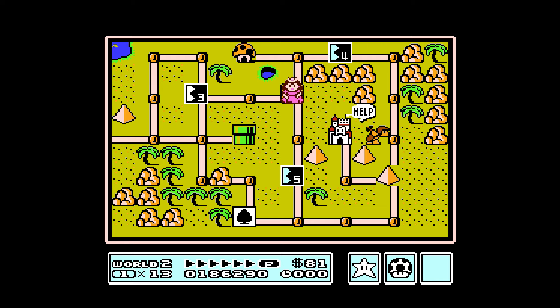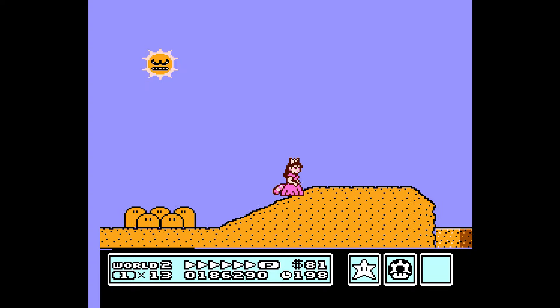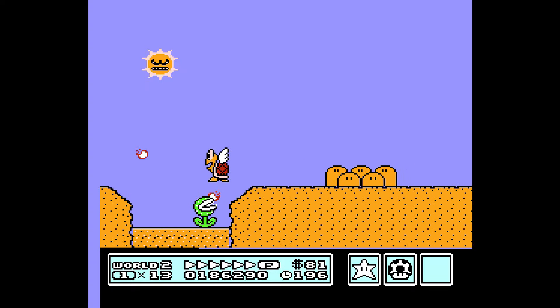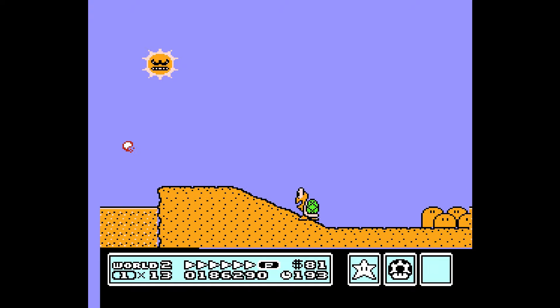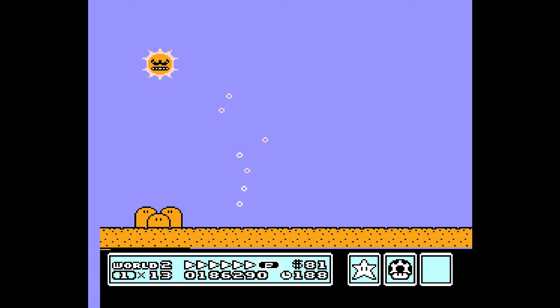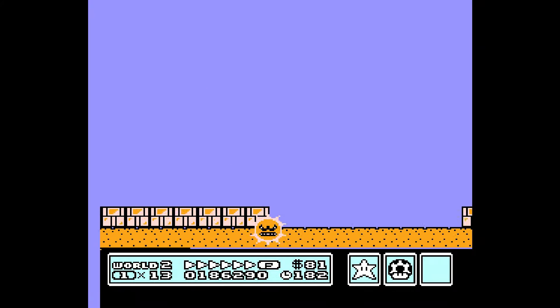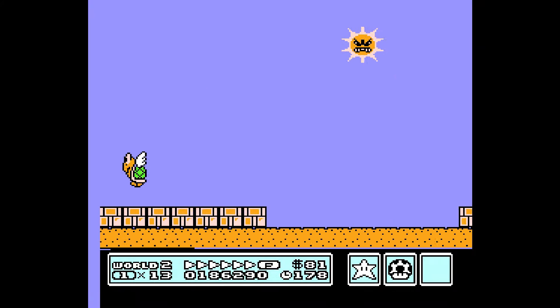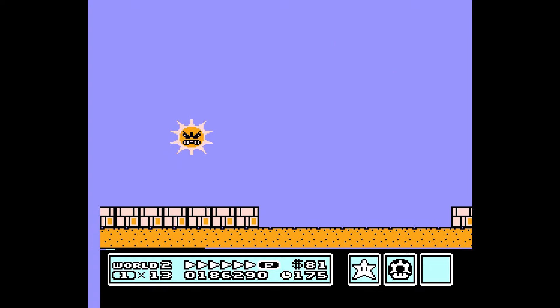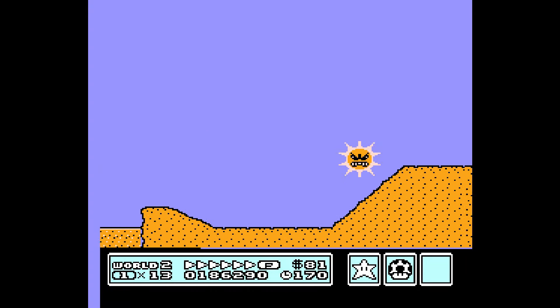This one here — I believe it's the angry sun. Let's use our P-Wing for this. He's angry. So if you notice, I can just fly through the whole thing, just like this, so the angry sun doesn't get me. Sometime this summer it felt like that angry sun. If I had a star man, I could knock him out. I haven't tried hitting him with my raccoon tail.